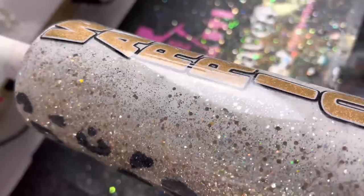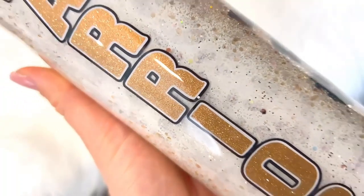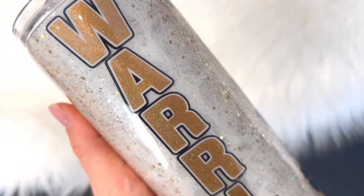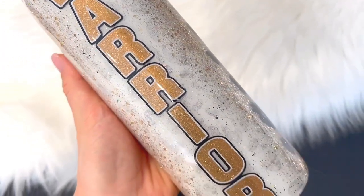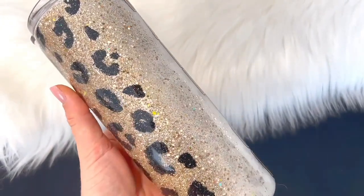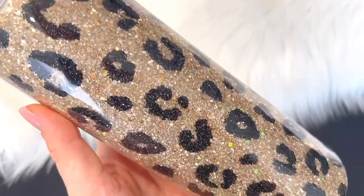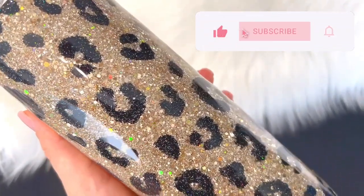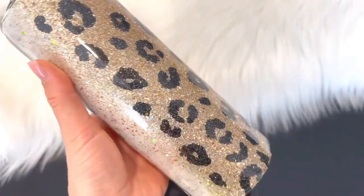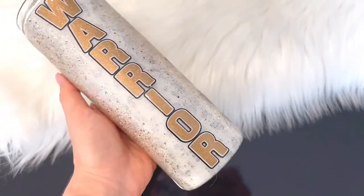Once we're all done with that, the cup is finished. Here is the final result — I really love how this turned out. I think it's a really nice reminder that you are a warrior and you can get through anything. Stay strong, keep with the fight — all of that positive strong woman stuff. If you enjoyed this video, don't forget to hit that thumbs up button and make sure you hit that subscribe button so you don't miss any of my new videos. Thank you guys so much for watching and I'll see you in my next one. Love you, bye!